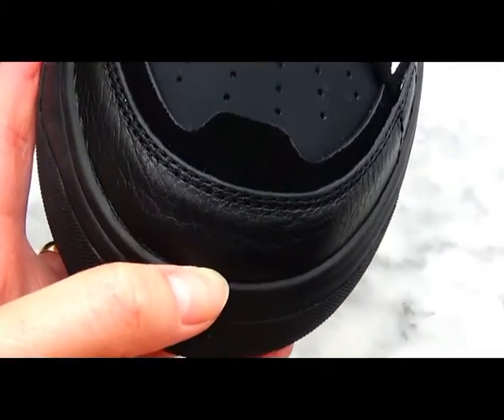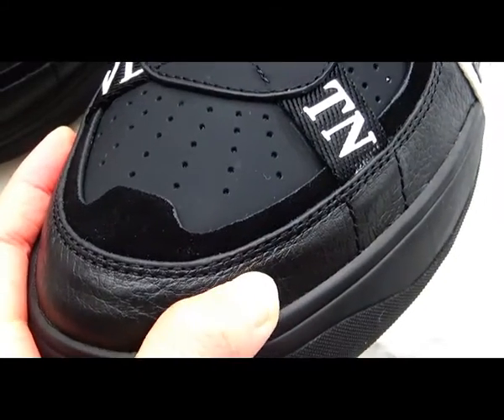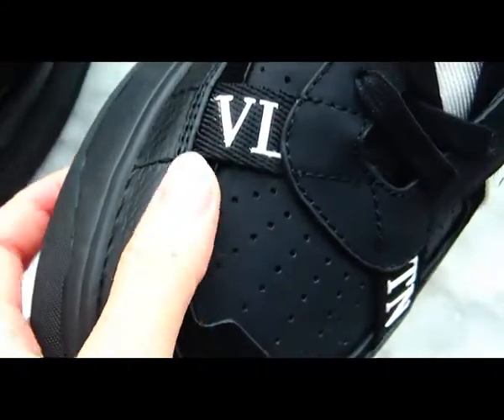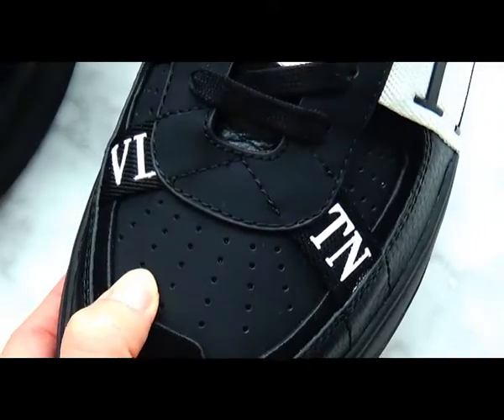Check the shoe toe box — very good quality. The material here is made of premium nylon material, along with black suede material. The toe box part here is very soft and smooth.